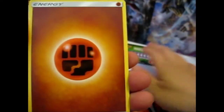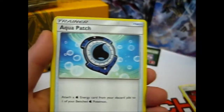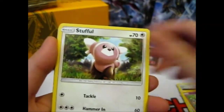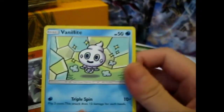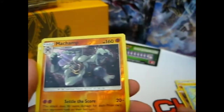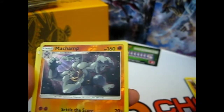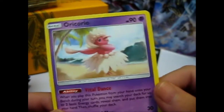So we have: Fighting Energy, Glalie, Enhanced Hammer, Aqua Patch, Slowpoke, Stufful, Mudbray, Missing Clover, Machamp reverse, and Oricorio — I think I have all of them.